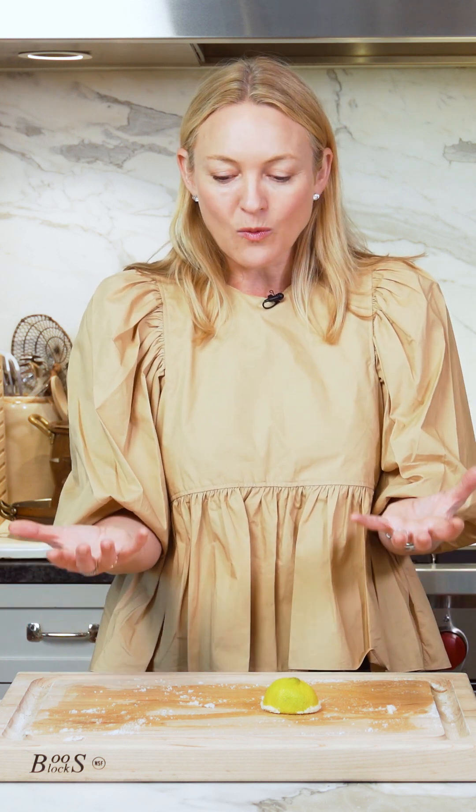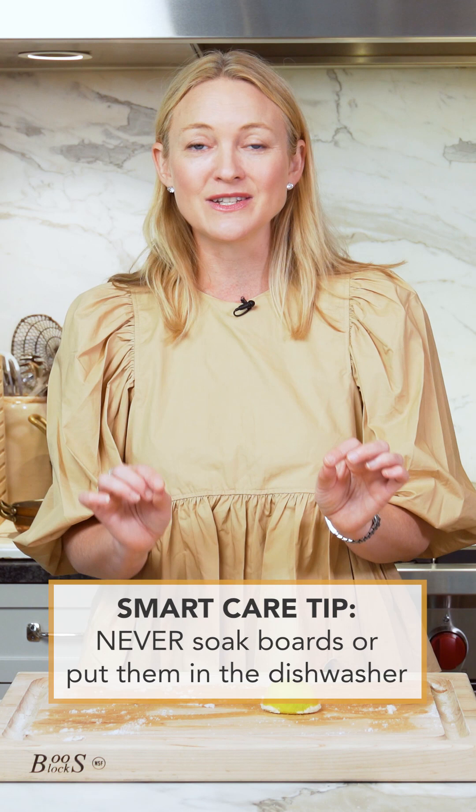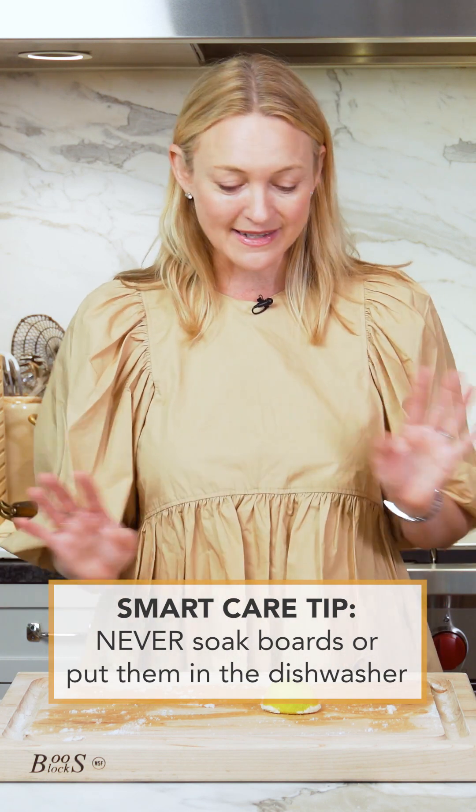Dry it with a dish towel first, but you really want to let it completely dry. After I wash my cutting boards I let them sit out all night long. At first my husband was like, why are there cutting boards standing up everywhere behind our sink? But I explained it's so they don't warp — if you lay wet boards flat to dry, they're going to naturally warp and lift up as they dry unevenly. Standing them up keeps them in a flat shape. Also, you never want to soak your wood cutting boards, and never ever put them in the dishwasher.